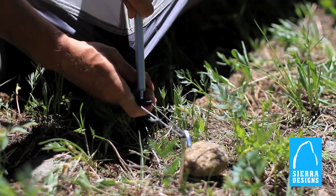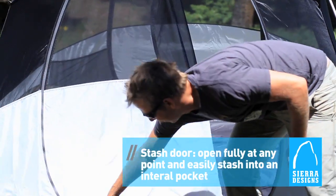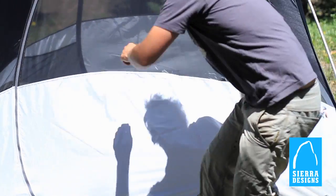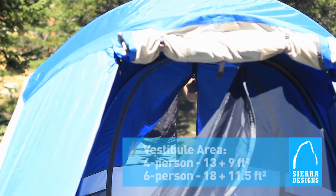Jake's foot attachment for the bottom of the poles makes setup easy as well. The patented stash door gives you 360 degrees of pure zipping pleasure. Not interested in getting in the front? No worries — this is a two-door, two-vestibule tent, so you can get in from the front as well as the back.